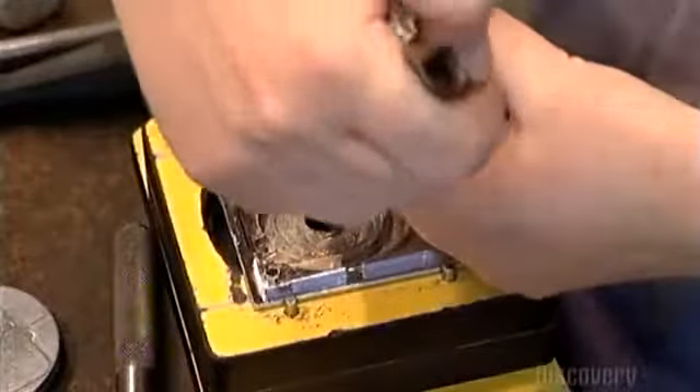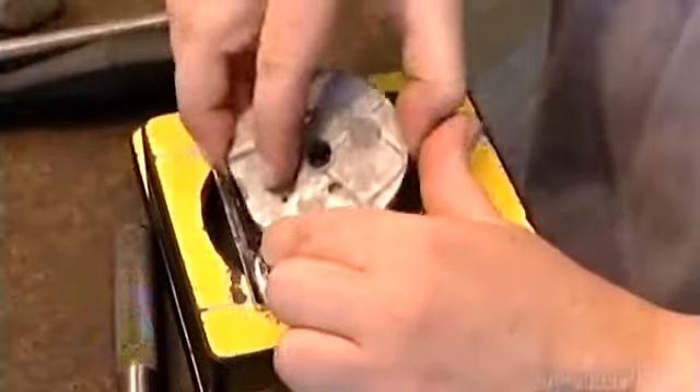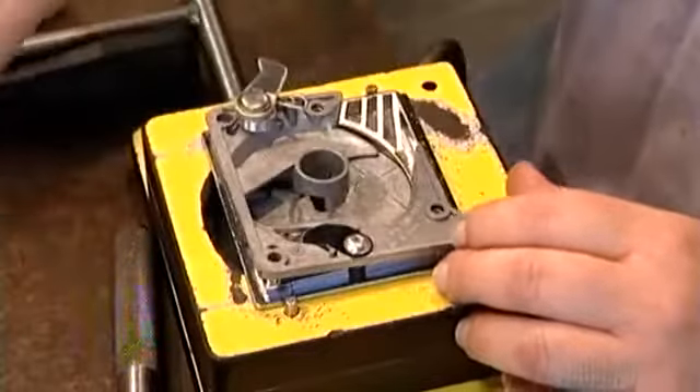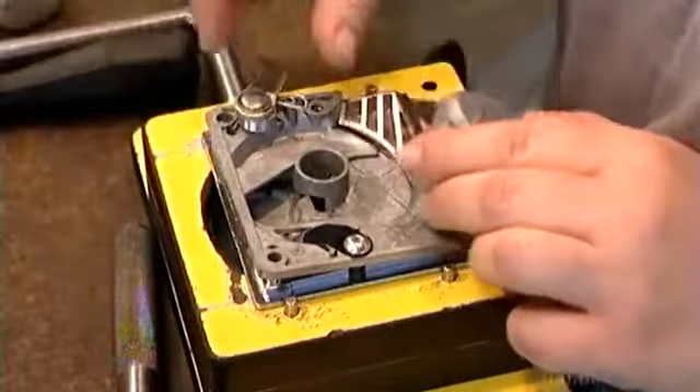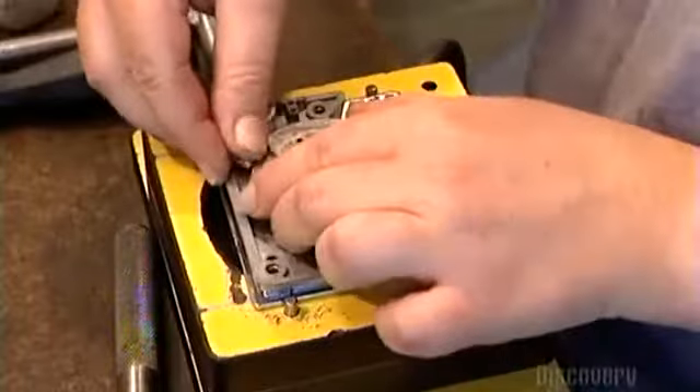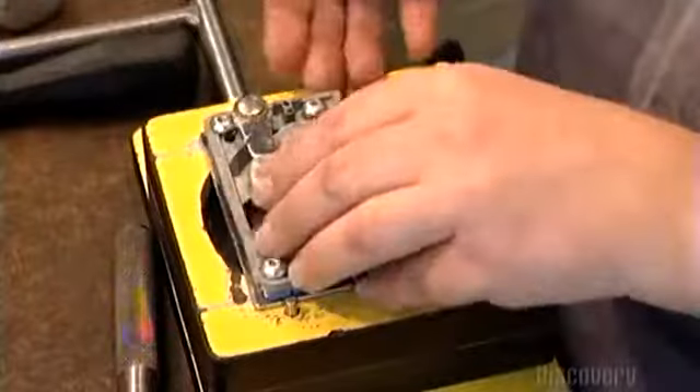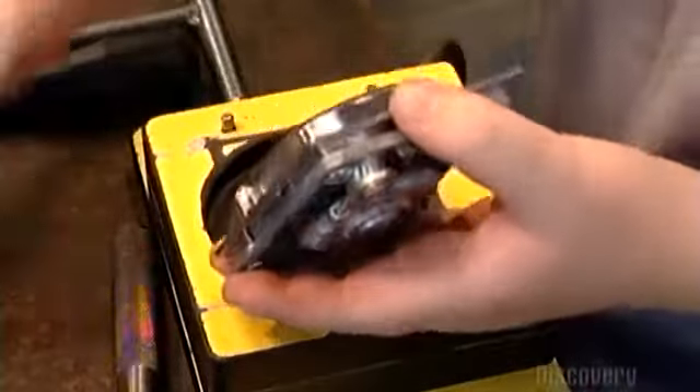A worker now assembles the coin mechanism, layering the front plate, the coin carrier, the back plate, and ending with a cam — the part that ensures the coin mechanism moves clockwise. She screws it tightly together, then inserts the handle on the front plate.